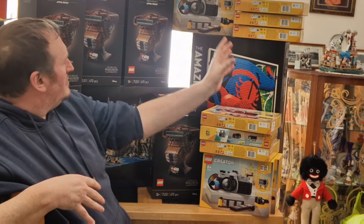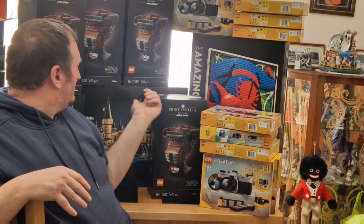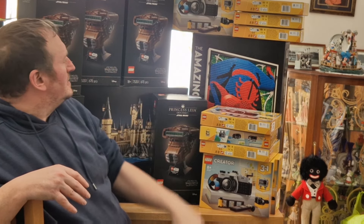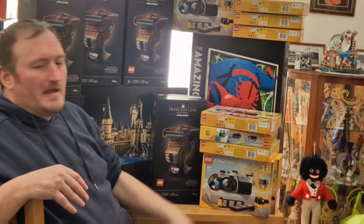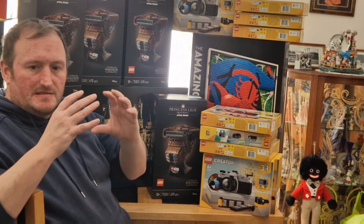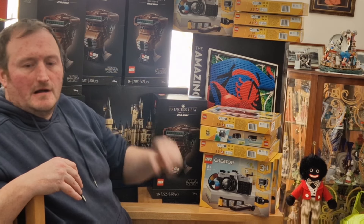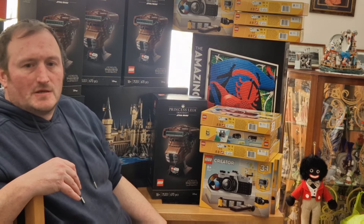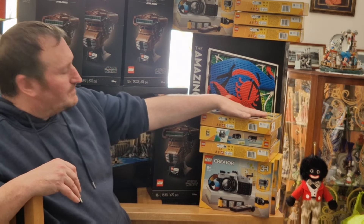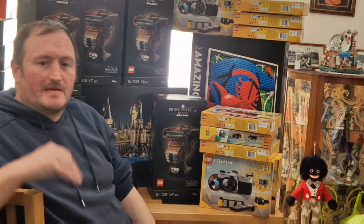So there you go guys, that's my haul — the Spider-Man, the cameras, the Hogwarts grounds, and the Boushh helmet. Overall I think the Hogwarts Castle and Grounds is my favourite. It's really, really nice — a lot of detail, it's mini scale, and you get the architect gold figure which is unique to that set. Don't forget to like, share and subscribe, and I'll see you on my next video. Bye!